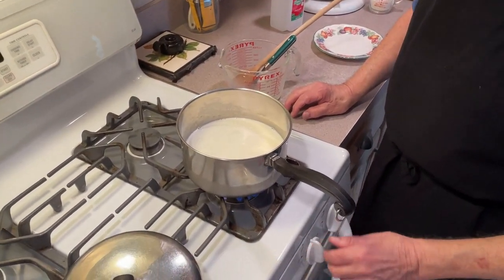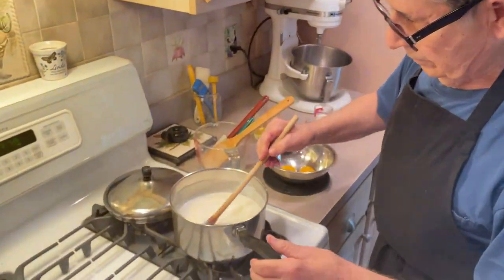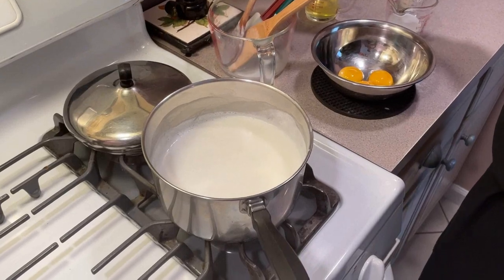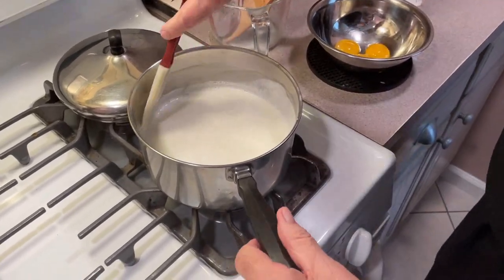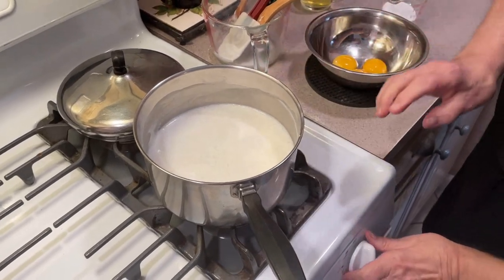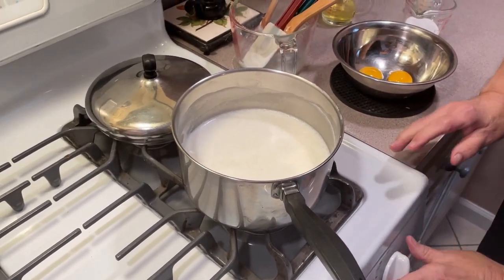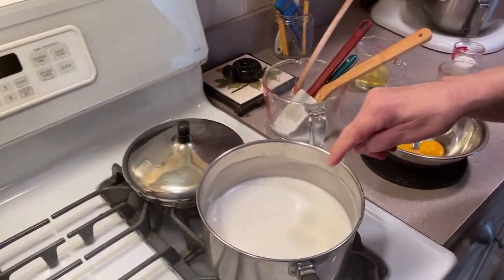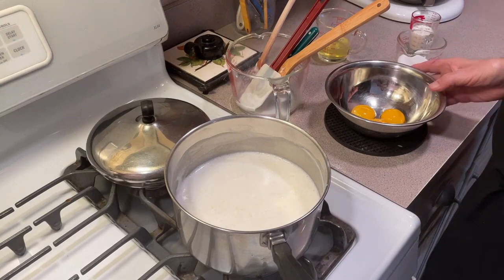Now we got this up to a simmer. You've got to keep your eye on this because it'll go over if you don't. Nice low simmer like that. I got it set for 30 minutes — I'm going to cook it for 30 minutes until they're clear.